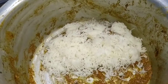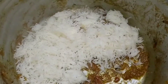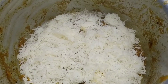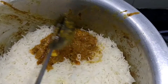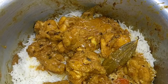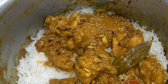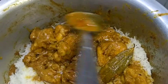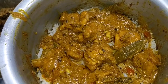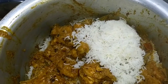For the first layer, I have added rice. Now we add chicken in the second layer. Then we add rice in the second layer.